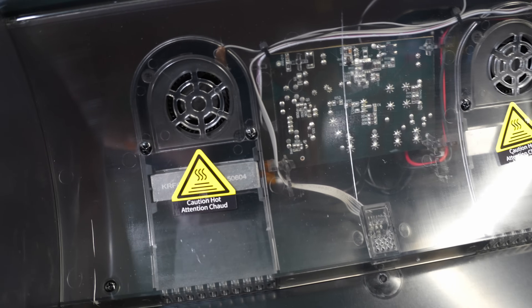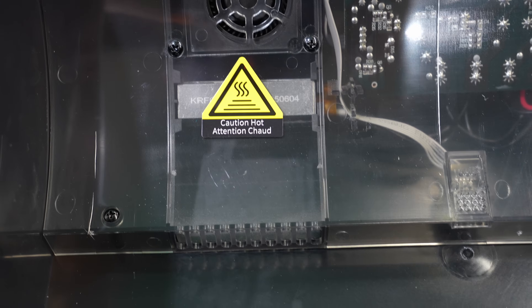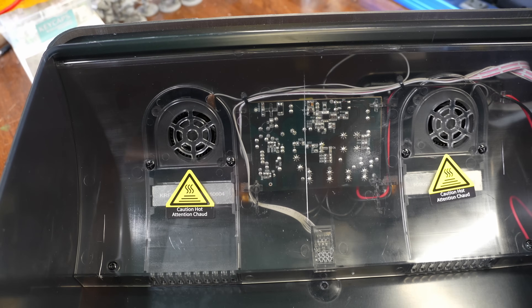On this model, the inside shell is clear so you can see the inner workings, but I'm told the production versions won't be this way. You can see that there are two heaters, one on each side with a fan, and in the center is the main board that controls everything.